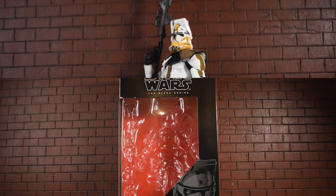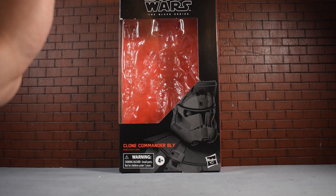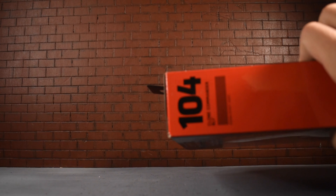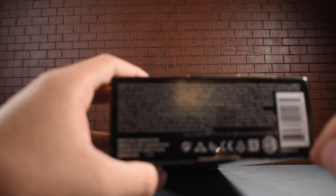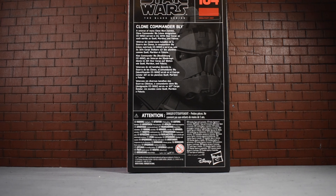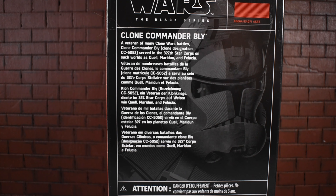Let's take a look at his packaging. As you'd expect, it is the standard Black Series packaging. You can see 'Clone Commander Bly,' a nice picture of him — he's action figure 104 in the Black Series. On the other side you can see his name again, and on the bottom there's a barcode, made in China, various logos, and a warning. It's for ages four and up, and there is a bio on the back of the box which you can pause and read.